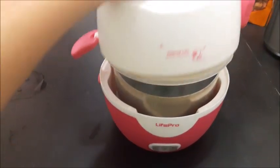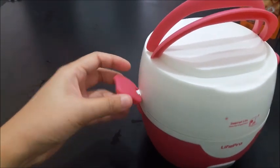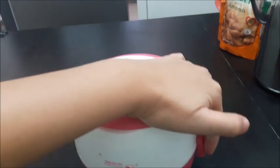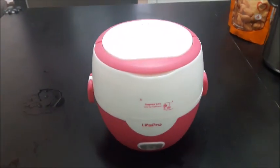Finally, cap it with the top cover. There are two catches. Make sure that it's closed tightly. If not, the steam might come out during cooking.